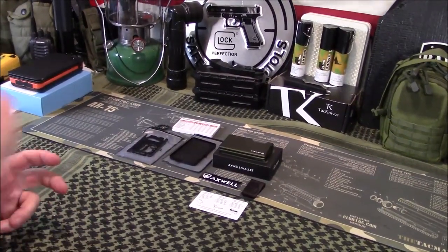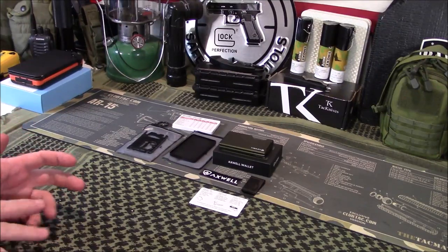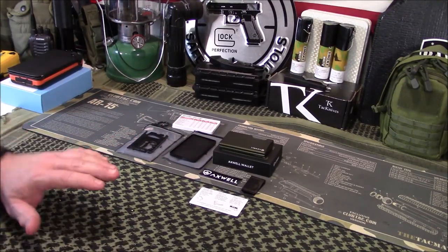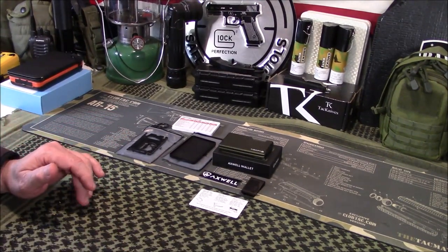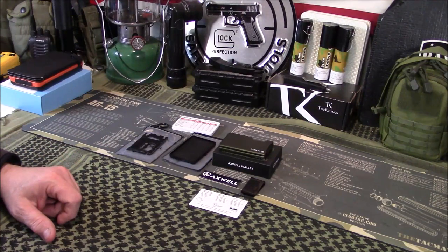If you follow my channel, I've done other videos on EDC and things like that. Axwell reached out and asked if we'd like to review one of their wallets. After looking at their website, we decided we would. A couple things upfront: they asked us to be an affiliate where we get a commission on clicks and purchases, but we opted out of that. The reason is that a portion of all their proceeds goes to help homeless veterans in the US and Canada. They've partnered with organizations for that, and we opted out of the affiliate program so any extra money they could have goes to the homeless veterans if at all possible. Once I researched and got the wallet in, I decided it was a good one to review.